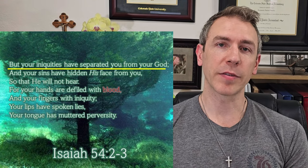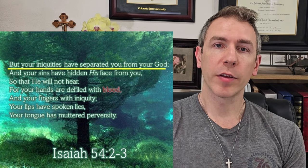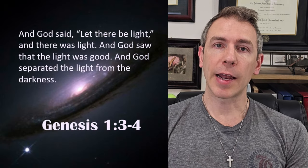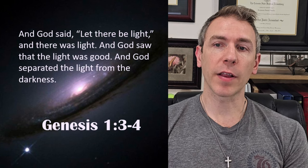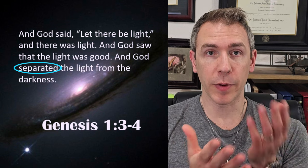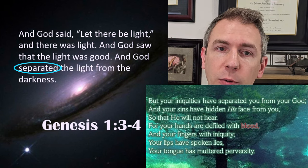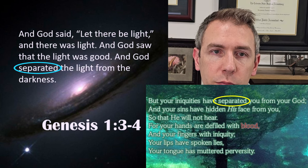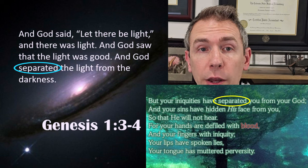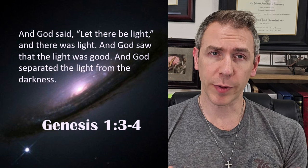There are other passages about separation. Genesis 1, verses 3 and 4 says: "And God said, let there be light, and there was light. And God saw that the light was good, and God separated the light from the darkness." The word 'separated' here is the same Hebrew word Isaiah uses when saying our iniquities separate us from God. So in Genesis 1 it goes deeper than just visible light — it's about objective, absolute truth.